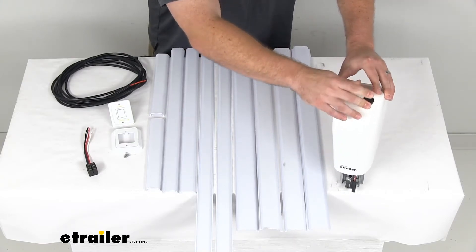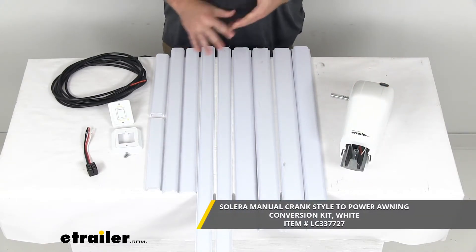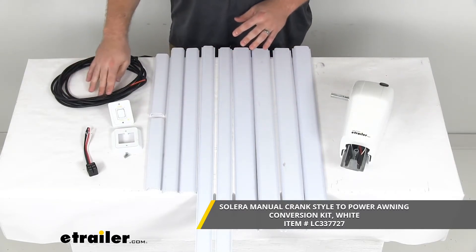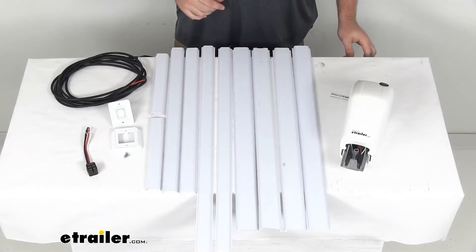This kit does come in either white or black. As you can see, I have the white option here. They do include all these trim panels so that you can cover up your wiring after you've run it. But if you're interested in the black option — maybe you have black Solera awning accessories that you're wanting to match — we do have that option here at eTrailer.com as well.